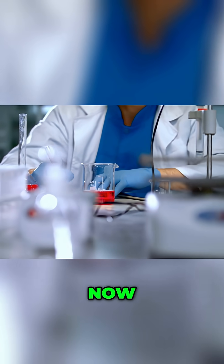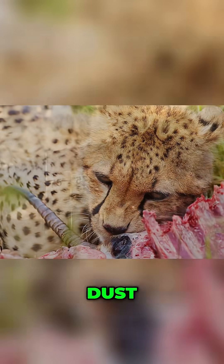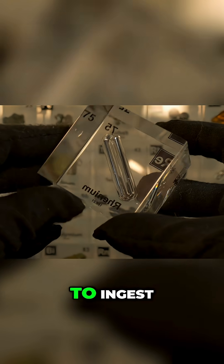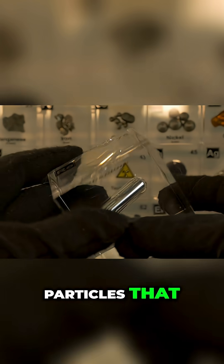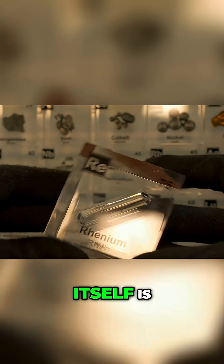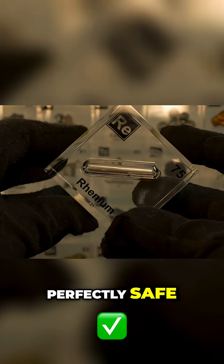Now, safe in the chemical sense doesn't make it edible or hygienic. Any unsealed metal sample could carry dust, machining residues, or trace contaminations from production, which could be unhealthy to ingest. The metal's density also means it could contain sharp edges or microscopic particles that might scratch or irritate the mouth. So while uranium itself is not chemically dangerous, it's still best admired behind glass or in acrylic — perfectly safe and beautiful.